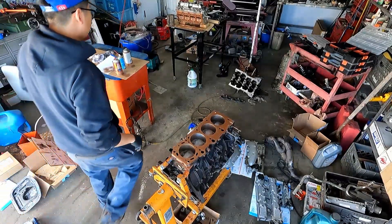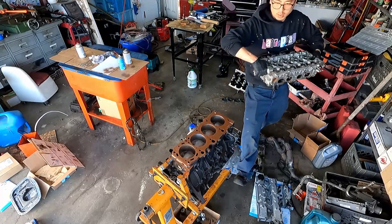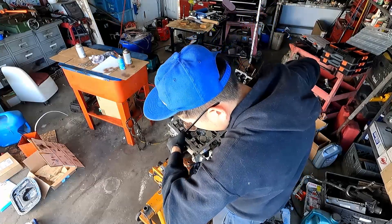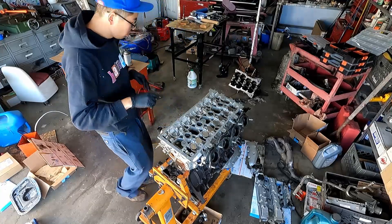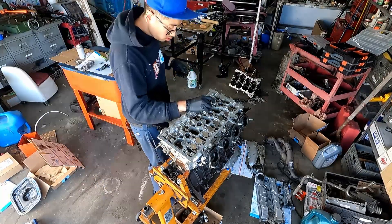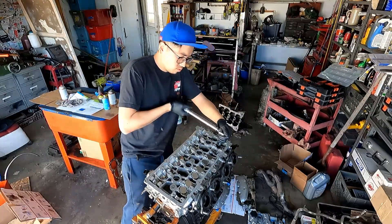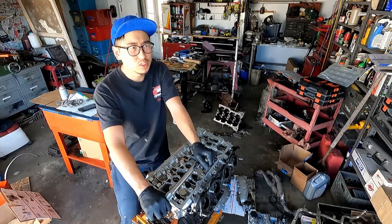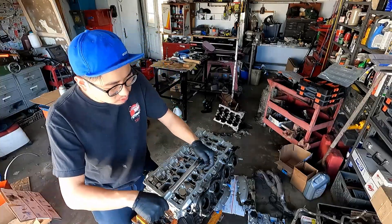Got the head gasket in place. I'm going to torque it to a final torque of 60 foot pounds. It was originally 36 plus 90 degrees, so let's see if this turns 90 degrees.